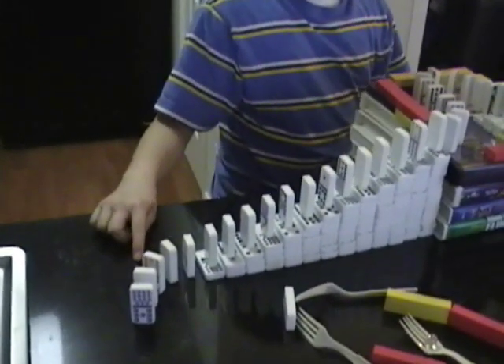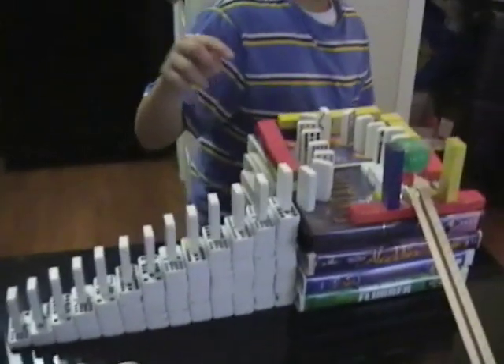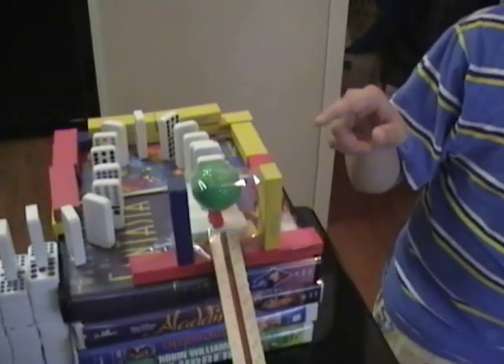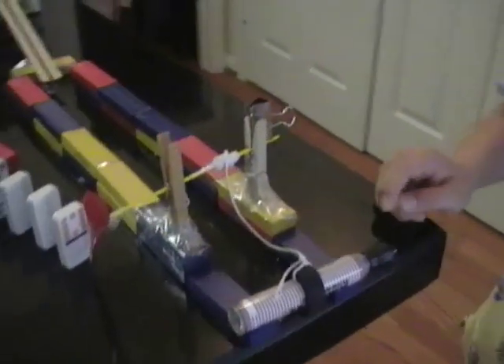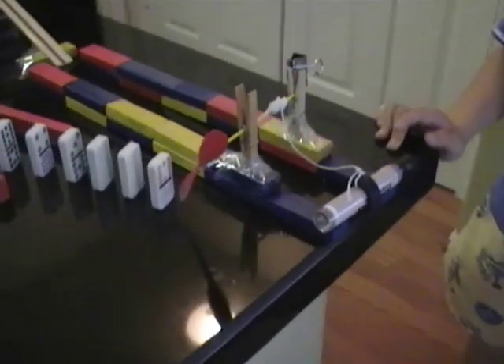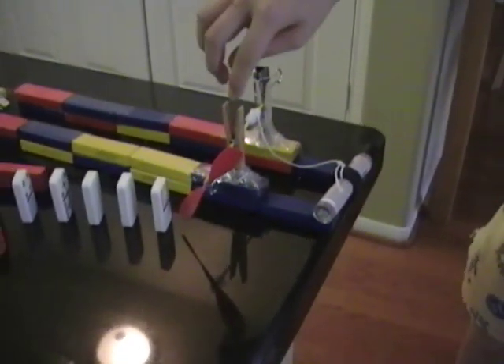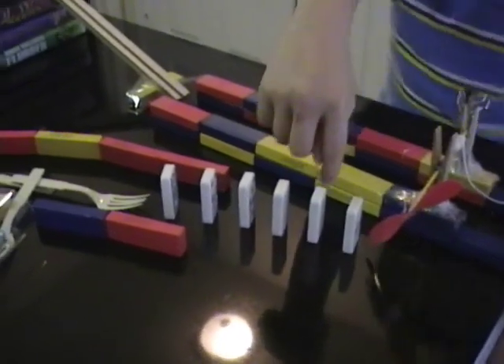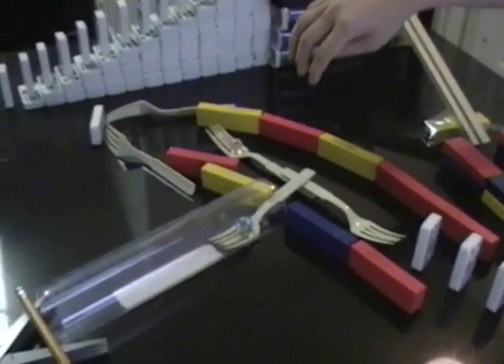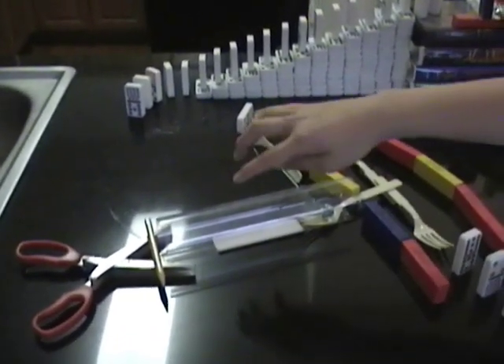this is going to be an incline plane. Then the domino will push the golf ball down this decline plane. Then it will hit this marker and it will make this fan spin and hit this domino and make this lever go up, and this ball will go right here and that ball will go down there.